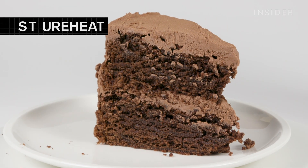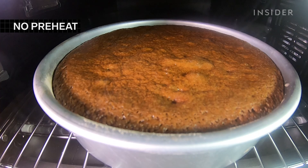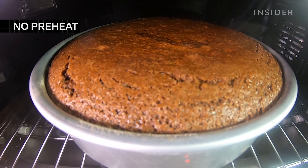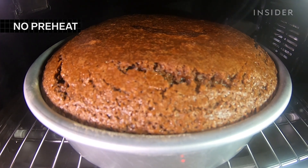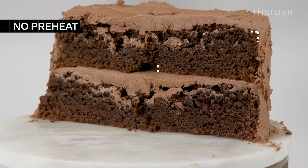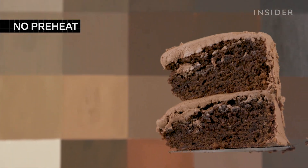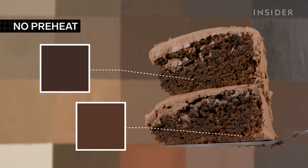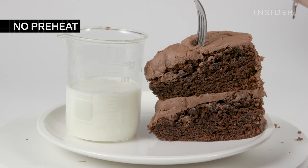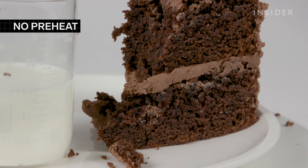Waiting for the oven to preheat might seem like a waste of time, but it's actually a really important step. It takes longer for the cake to begin rising, and when it does, it begins to break and collapse, leaving large cracks around the entire diameter. The center of the cake sinks in on itself, leaving the edges lighter and the center dark brown, almost like a brownie. Because it collapsed, the cake packed in on itself, leaving it so dense it's hard to get a fork into.